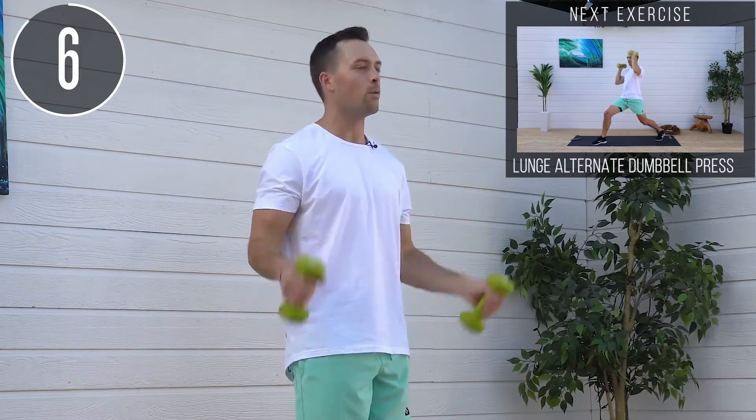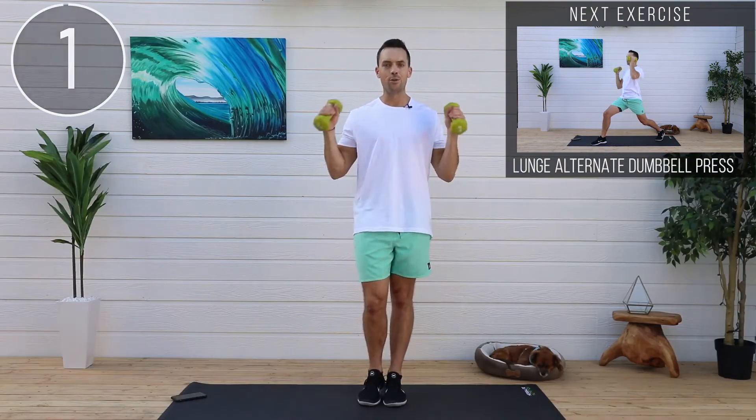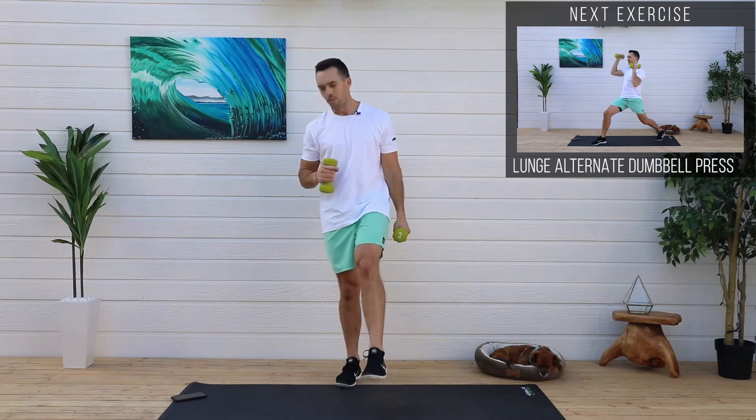For you macho men saying why are you lifting five pounds — I would probably typically lift 25 pounds in this, just to give you a reference. Round one done.